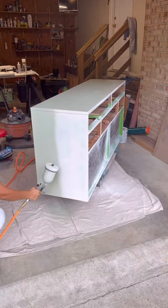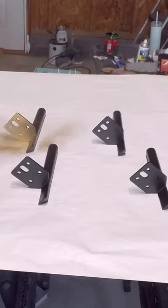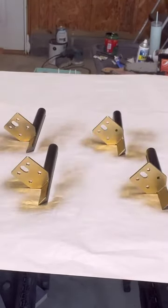I used this beautiful color which, depending on the lighting, looks blue or green. To match the hardware to the legs I purchased from Amazon, I used this gold metallic spray paint.